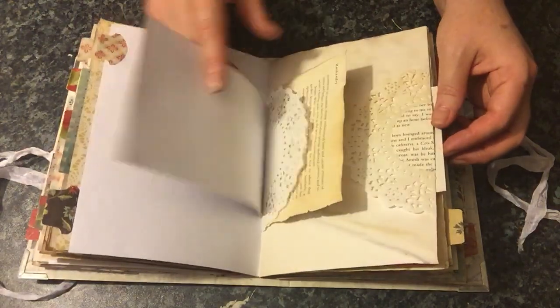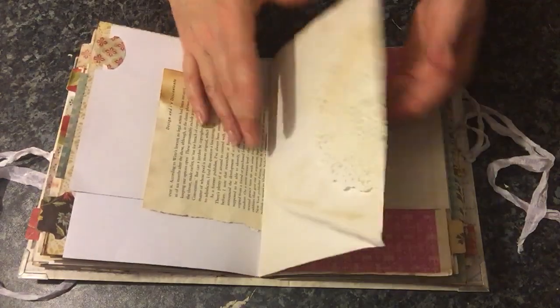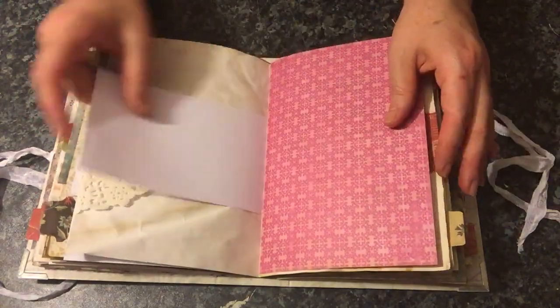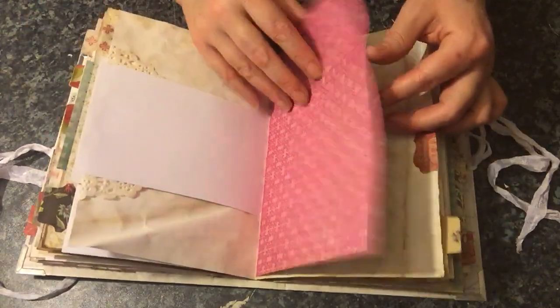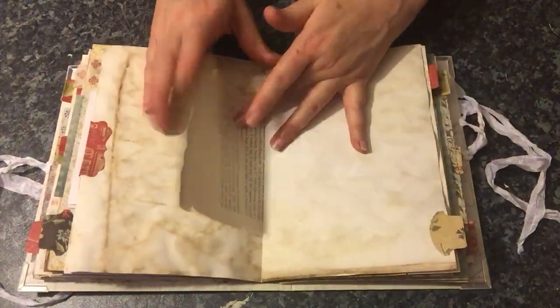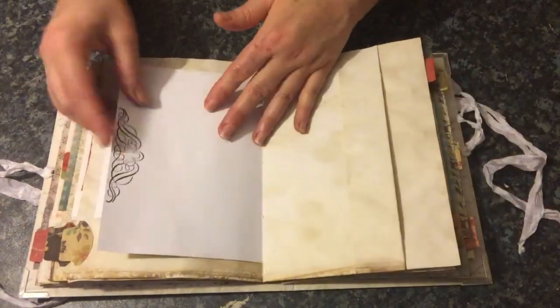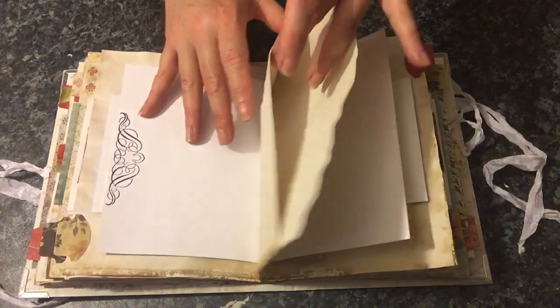I think there's roughly about six tabs in each signature. Another centre pocket here as well.